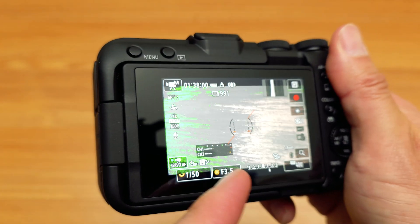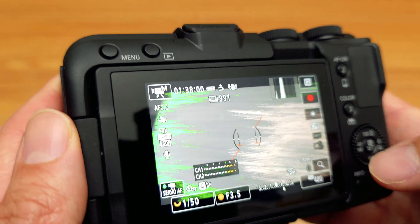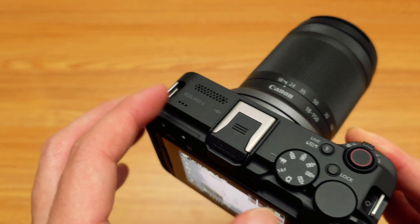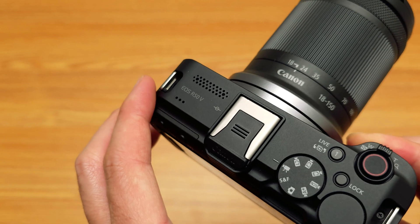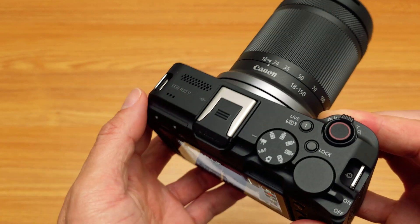Turn on your false color and now you can have false color like this, which is a feature that not a lot of mirrorless cameras have. You typically have to go to cinema cameras to have false color. I think this is one of the only mirrorless cameras in this form factor and price range that gives you false color.